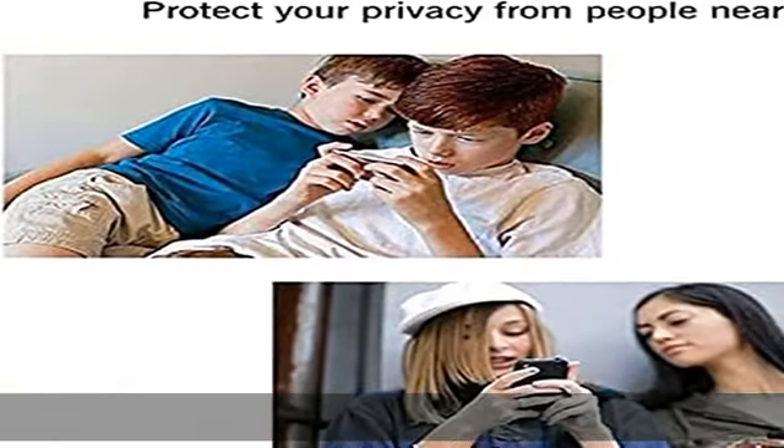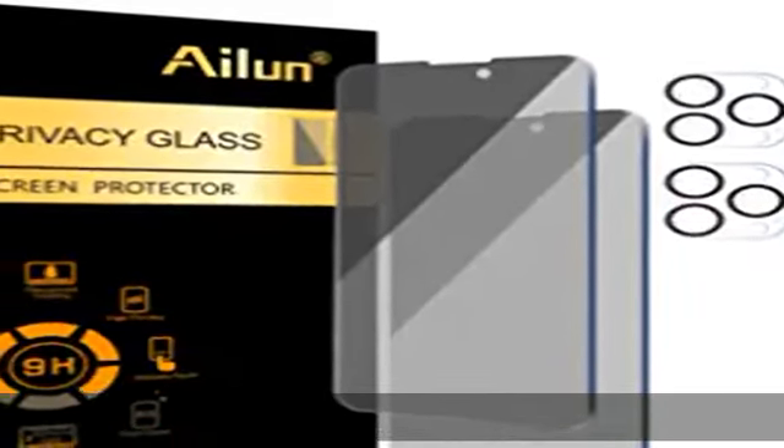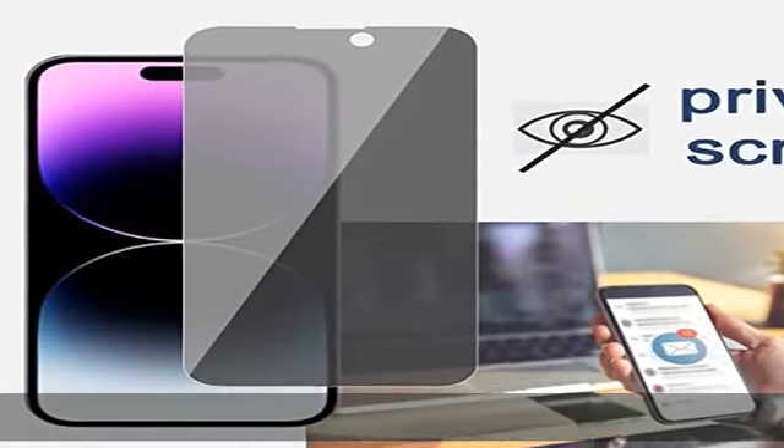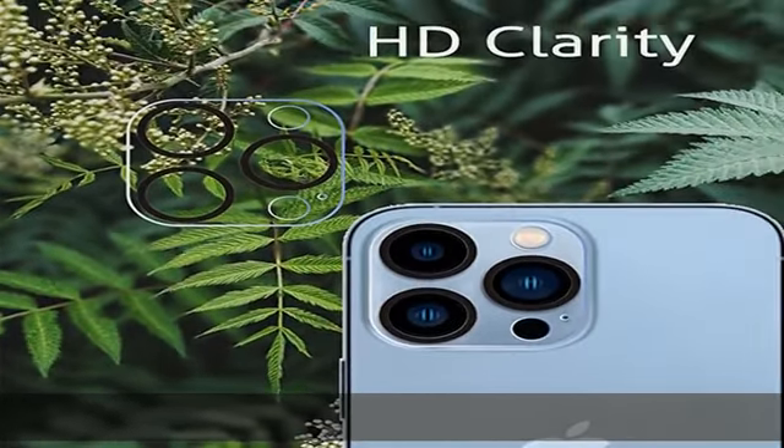Dot night shooting function: specially designed iPhone 14 Pro Max 6.7 inch camera lens protective film. The camera lens protector adopts the new technology of seamless integration of augmented reality with light transmittance and night shooting function.